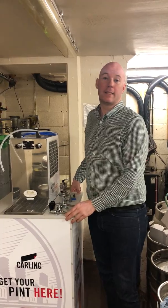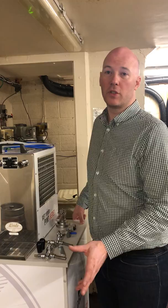Hi guys, Alison Dowes from Roof Fit, here today to talk to you about the installation and service cleaning of the Lindor 155K units.